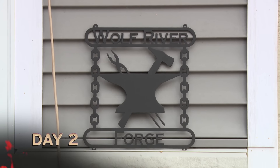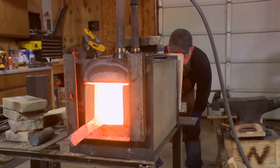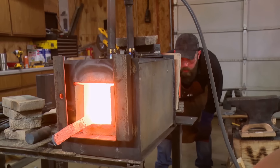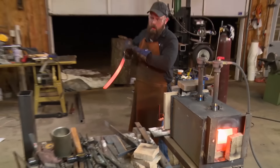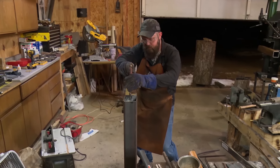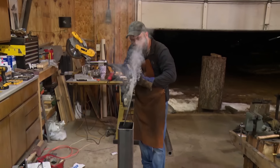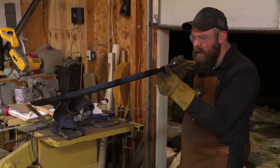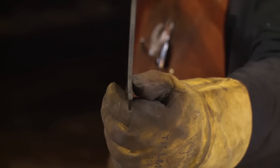It's day two here at my home forge. It's time to quench. I'm really crossing my fingers that everything is going to go as planned, because I don't want to have to start over. Temperature feels good. Got a real slight warp in the end — I think that's something I can grind out. The file skates.